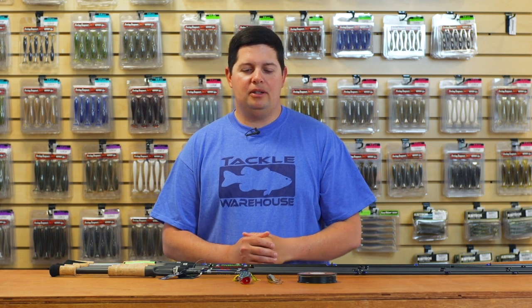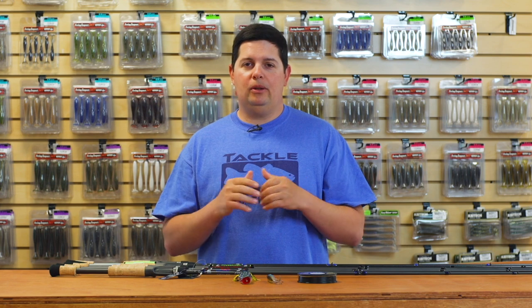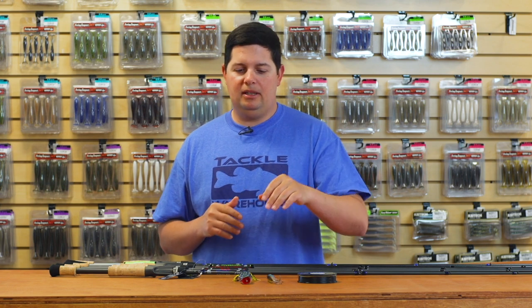What's going on TW fans? Jake here bringing you this week's episode of What's New with Tackle Warehouse. We only got a few things for you today. We're getting close to that iCast time of the year so the new products have kind of slowed down a little bit. Make sure you guys stay tuned in because very shortly we're going to have a bunch of new releases coming out. So the first couple things I got for you here today, we got a few topwaters and some new braids.